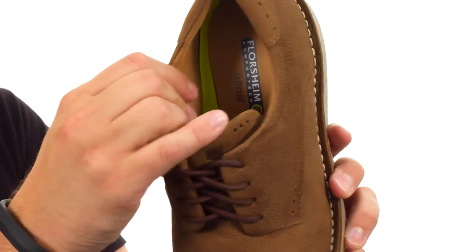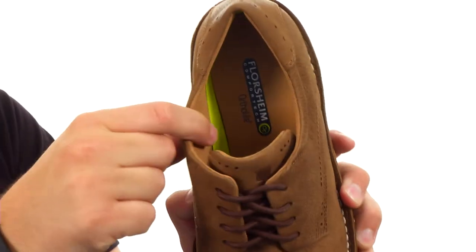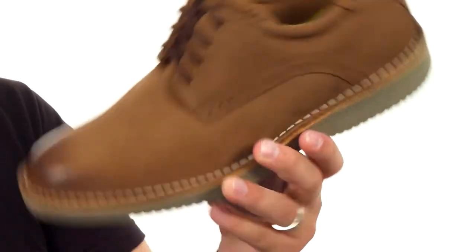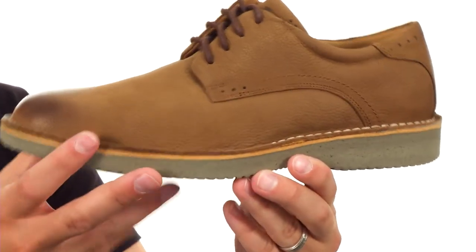The interior is very, very breathable — you have that mesh lining in there with an ortho light footbed down on the bottom that has layers of memory foam in it, so it really gives you amazing customization and comfort with every step.